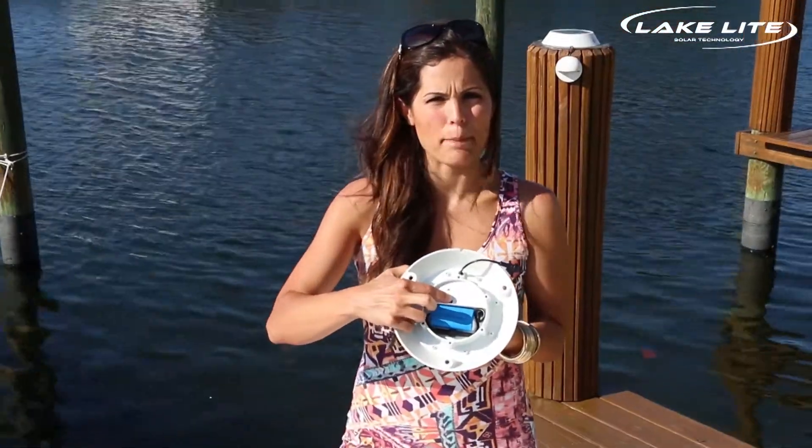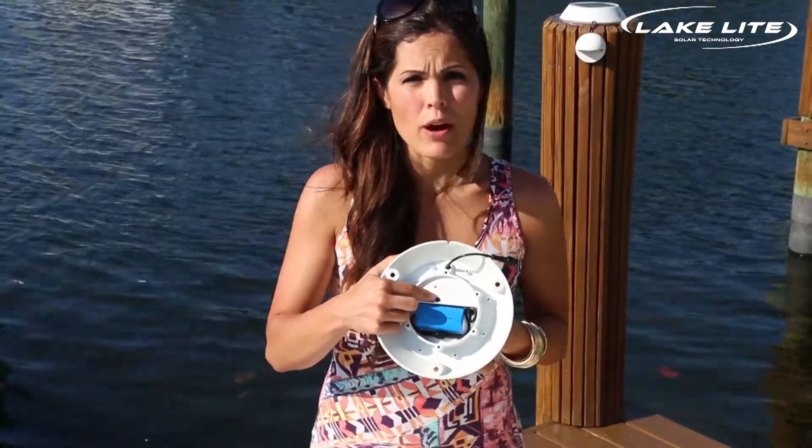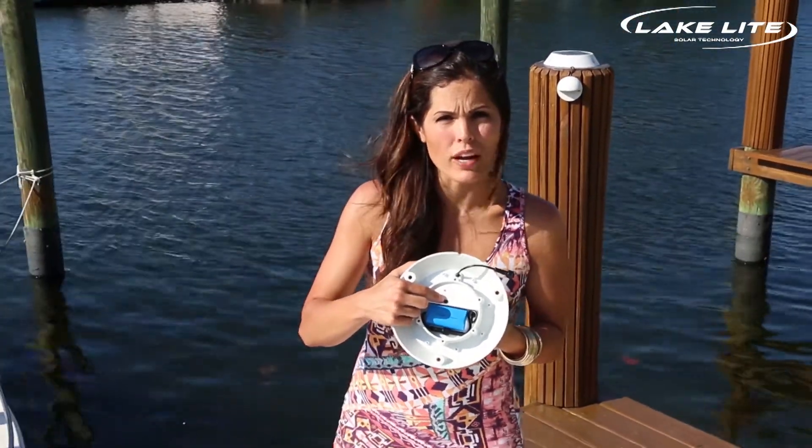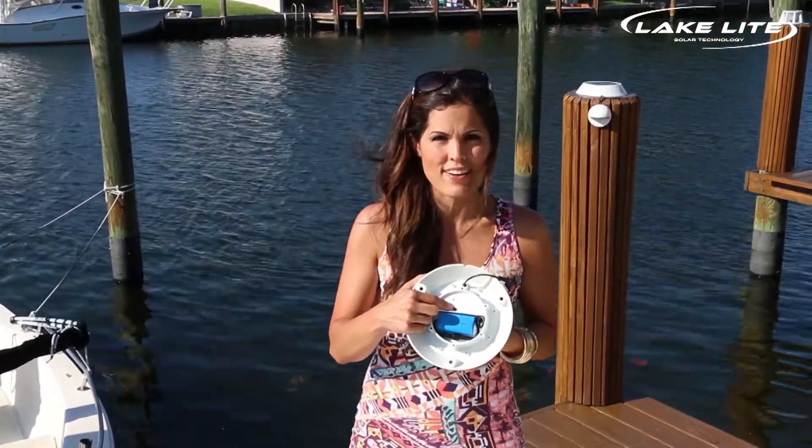You'll notice inside there's a black button. This controls the brightness setting. You can choose the power level now, or you can wait until after it is mounted on the piling by using a magnet switch to control the brightness level.